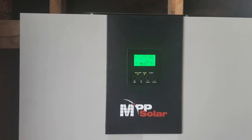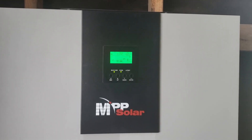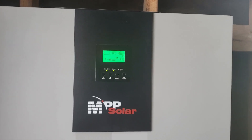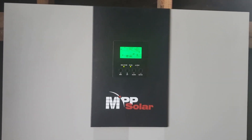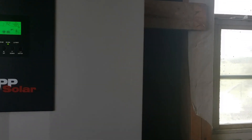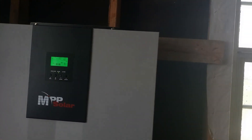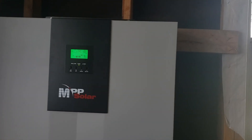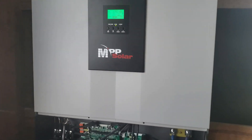This is the MPP Solar North American version LV5048, low voltage series. It is capable of split phase — it can run single phase or split phase. So you can get your 110/120 volts, your 220 through 240 volts, or you can wire it to run a 208 leg as well. So that's a pretty versatile unit right there.